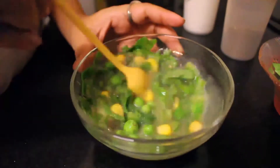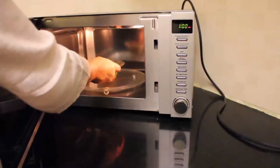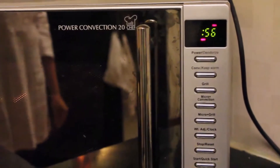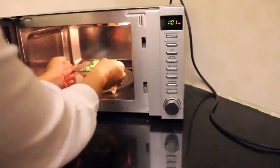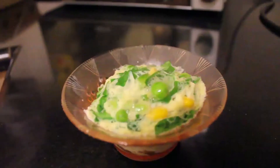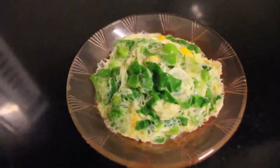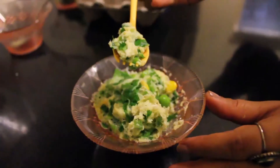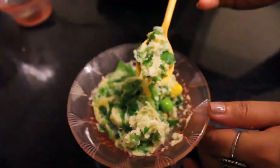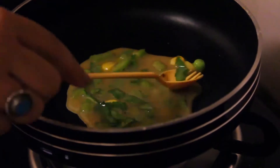Now I am going to show you 2 ways of using this mixture. Take one half of the mixture and microwave it for a minute and it's ready to eat. Another option is to make an egg wrap using leftover rotis with the same mixture.